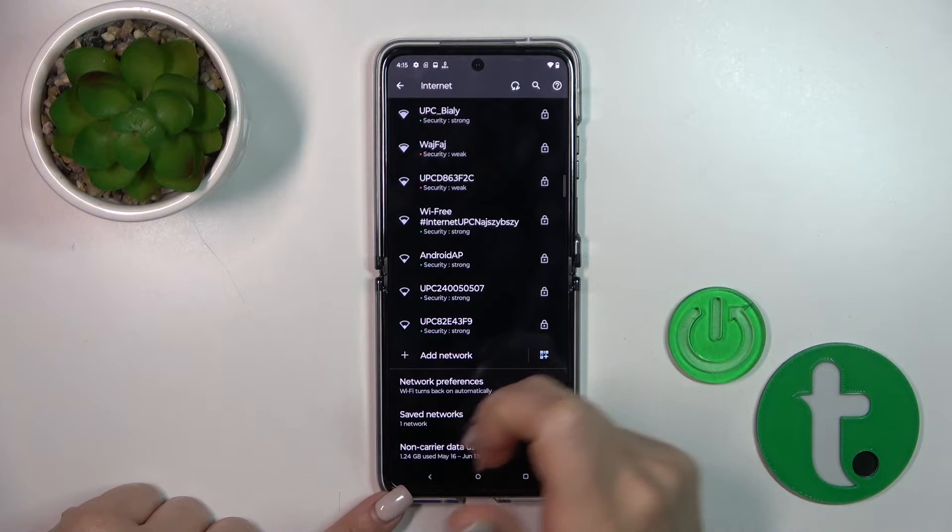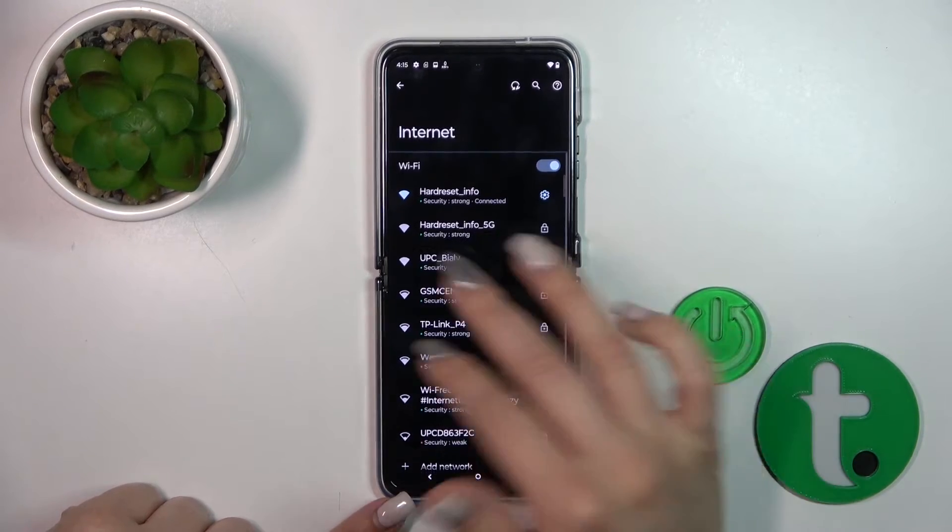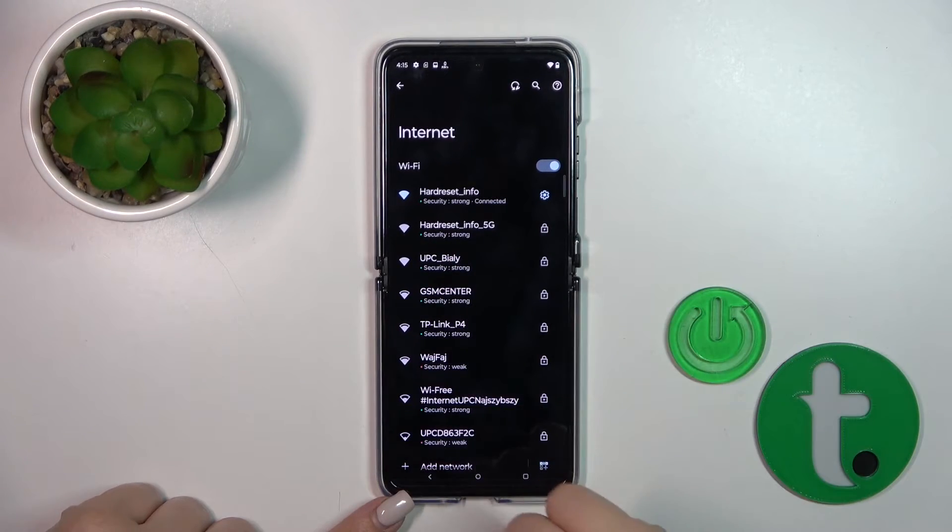If you want to see all of the saved networks, you can find them in the Saved Networks list. You can also add more networks, enter the password, tap Connect, and then switch between these networks.